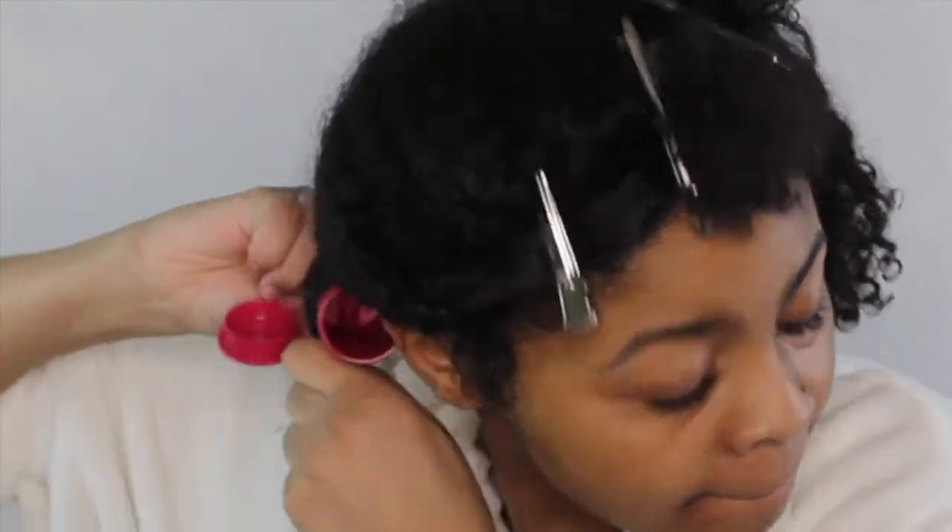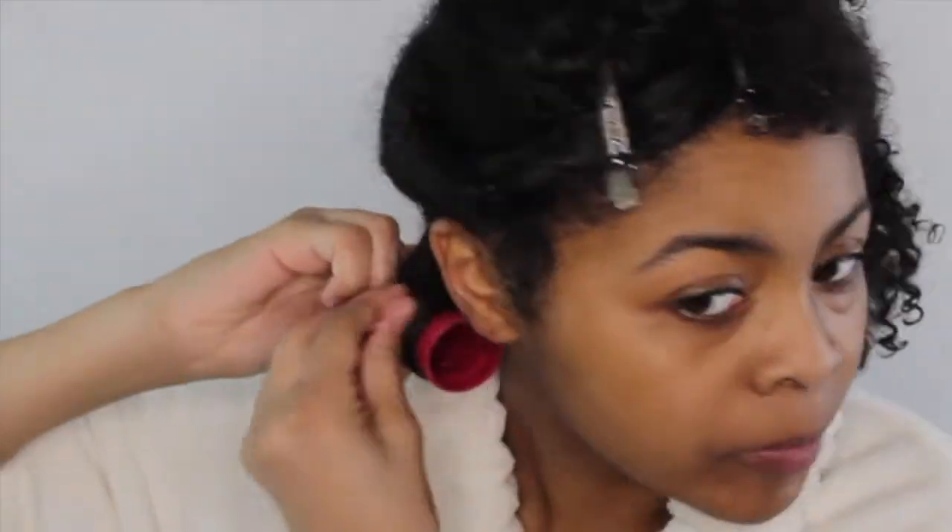I will put all products I use in the description box below. This will be my first attempt with perm rods and I'm using the jumbo ones — you can get these from any beauty supply store. On the first one I started from the root and wrapped my hair around and then secured it.